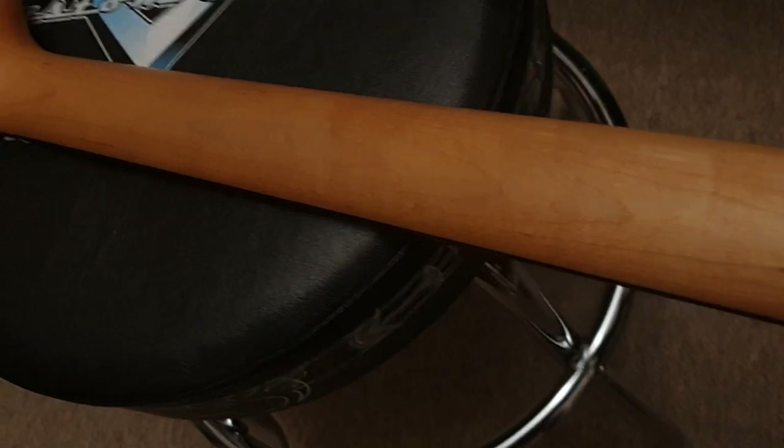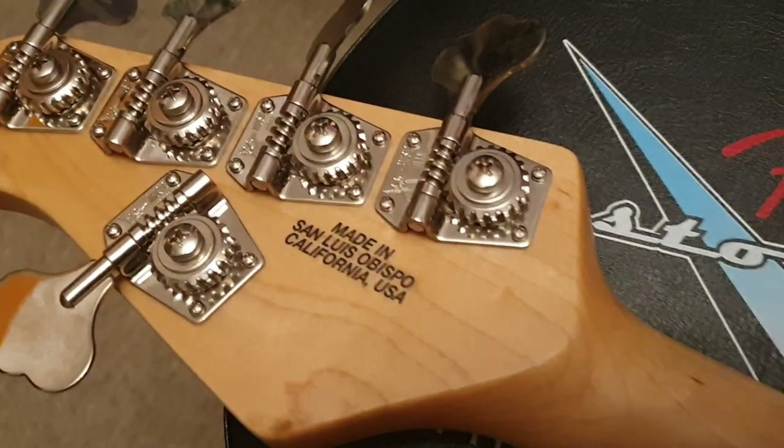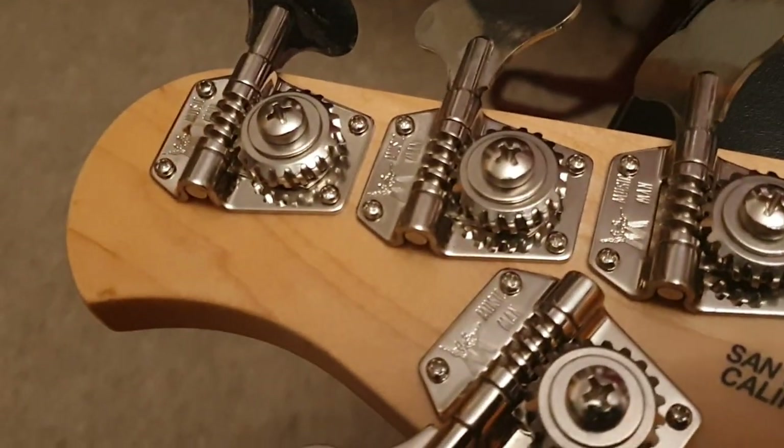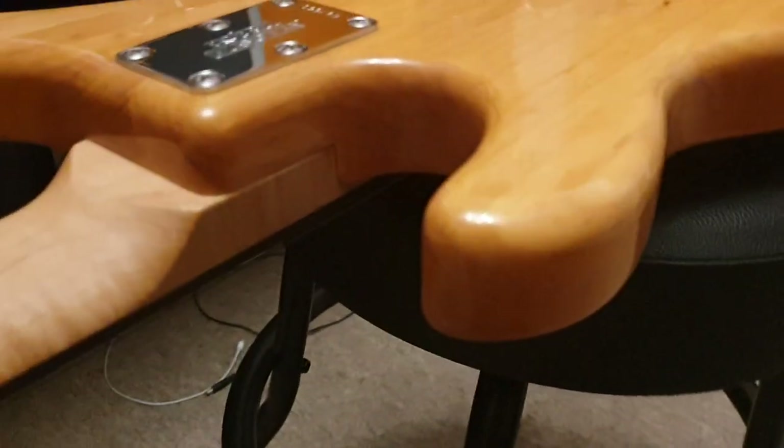It feels awesome — I can't show you how it feels, but I can tell you it feels superb. Best neck I've ever felt on a five-string for sure. You can just see that nice figuring to this premium piece of maple, all the way down. Gorgeous. Not a mark on the instrument — can't find one anywhere. We'll go around the whole thing.